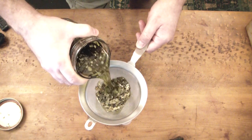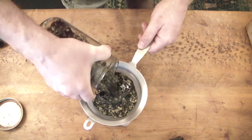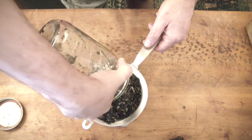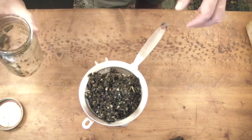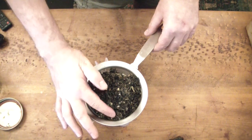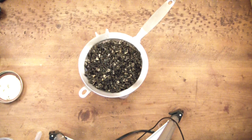I've seen people use cheesecloth, diapers, socks — all sorts of things. I'm simply using a sieve here to drain out all of the larger particles, and I do press down on this to get all of that precious oil and all the goodness out of these herbs down into the jar.